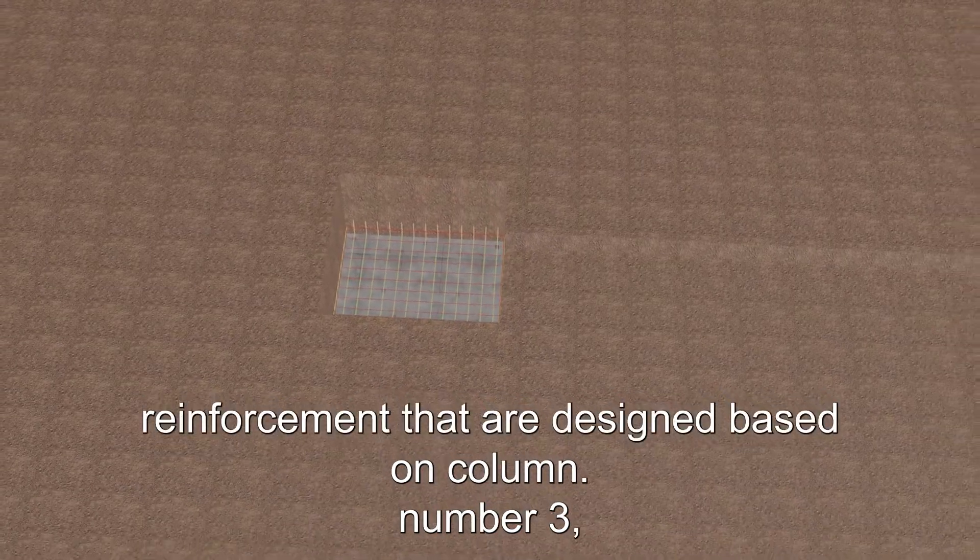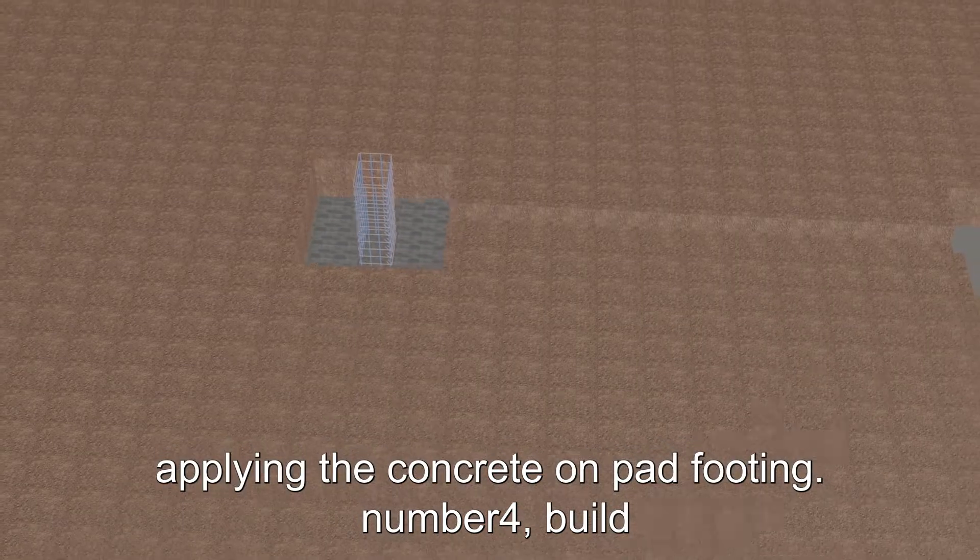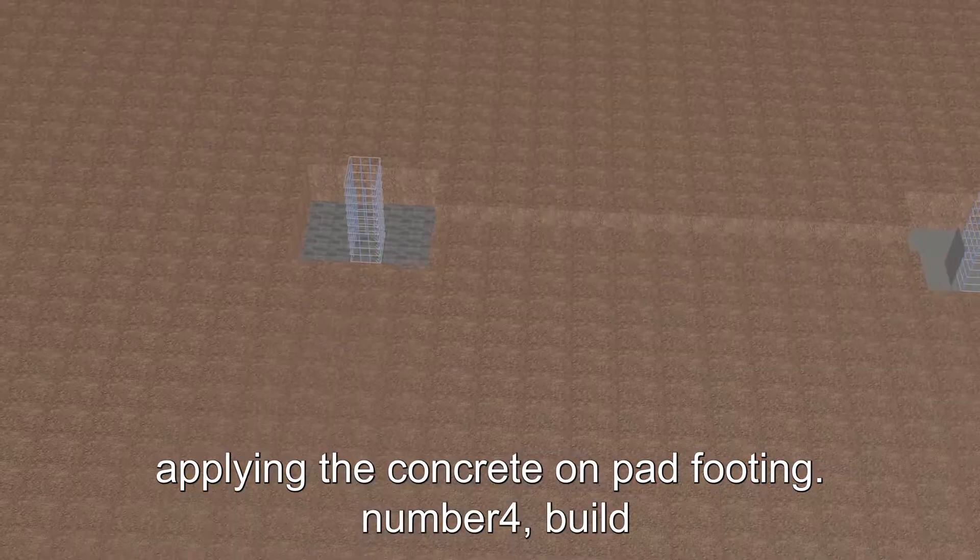Also make pad footing reinforcement that are designed based on column. Number three: apply the concrete on pad footing.